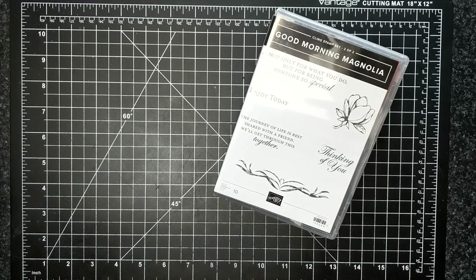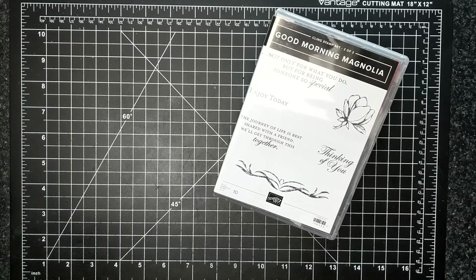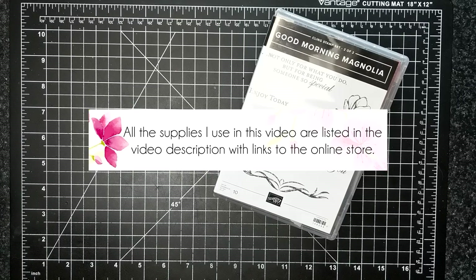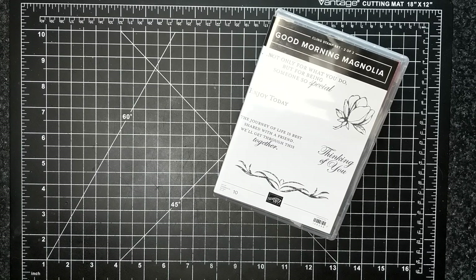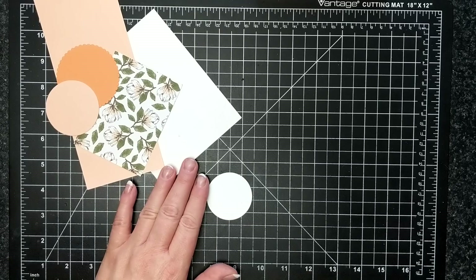For this month's card kit I'm featuring the Good Morning Magnolia stamp set and some of the pattern paper. I want you to know that I have an online card class that is closing out on July 17th, so if you want to get the stamp set and dies with a lot of free extras like videos and paper products sent to your home, just click the link below and you certainly can sign up and register for this class.